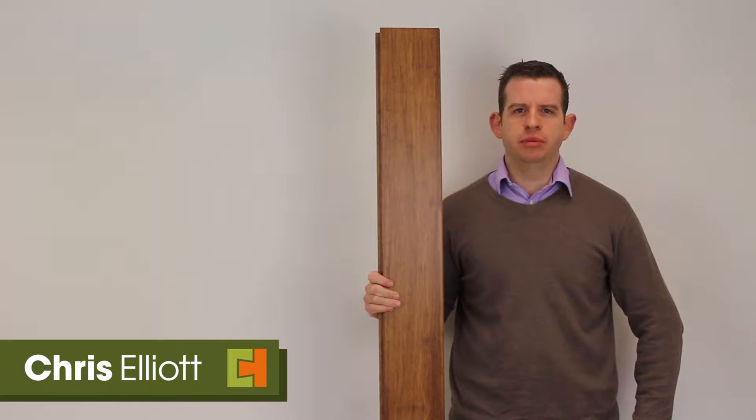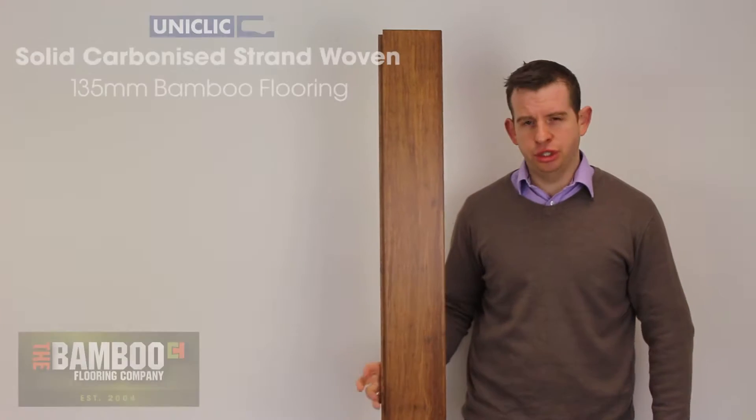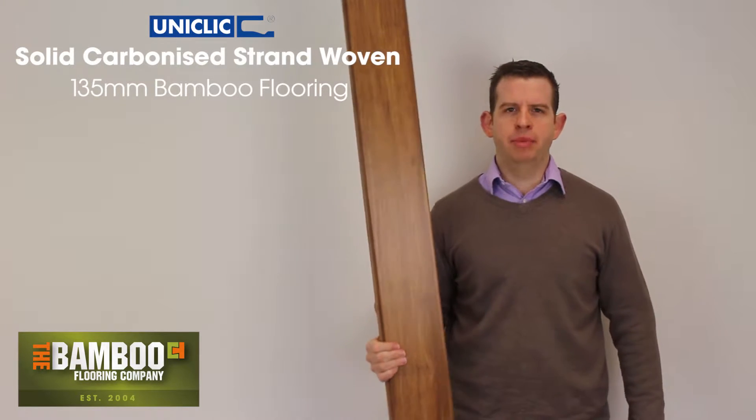Hi, I'm Chris from The Bamboo Flooring Company and this is our carbonised strand woven Uniclick bamboo.